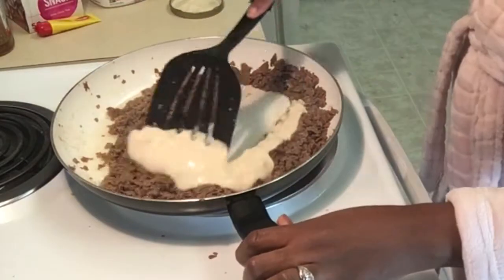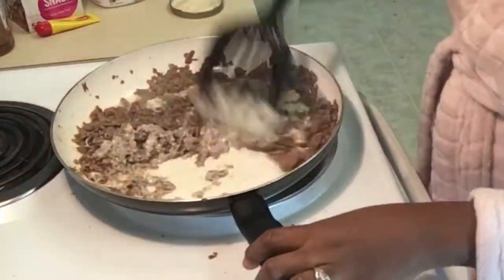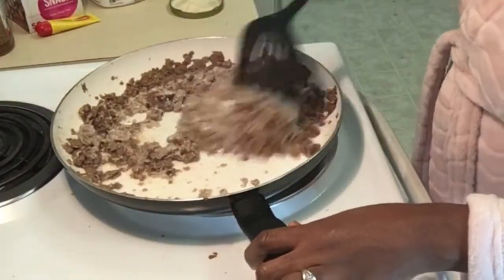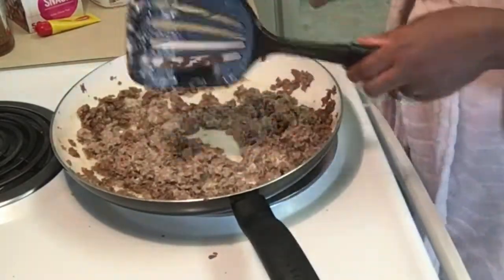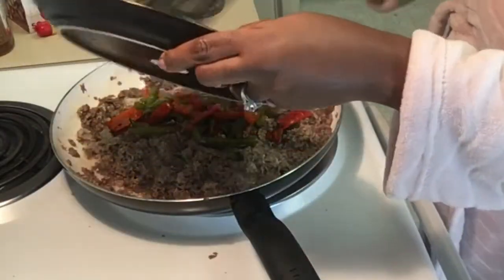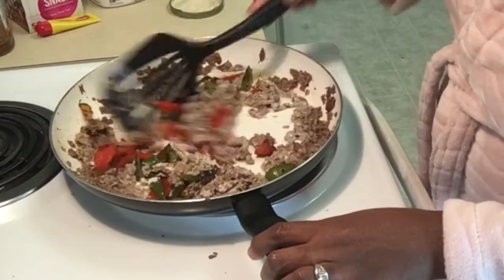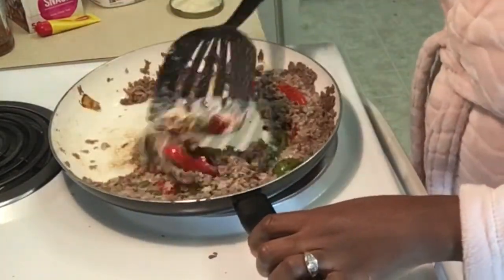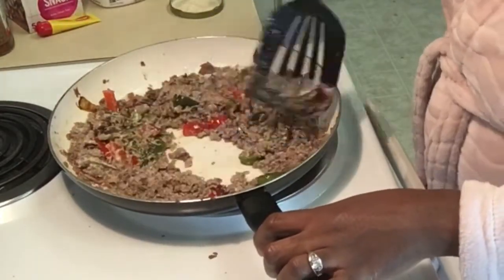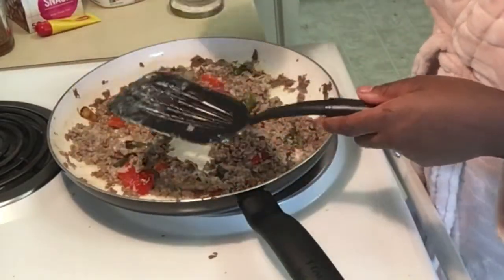Go ahead and add some alfredo sauce. I kind of winged it — I'm not sure exactly how much I put in there. I just poured a little bit, and if I feel like I need more I'll add a little more — trial and error. Then I'm just going to add my cooked vegetables back in and mix it all together. Super easy, nothing hard. I'm cooking it on a low temp.